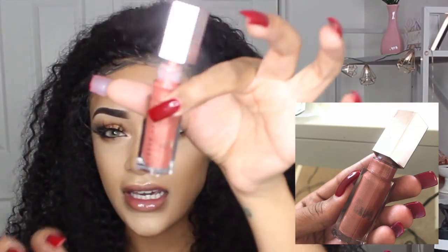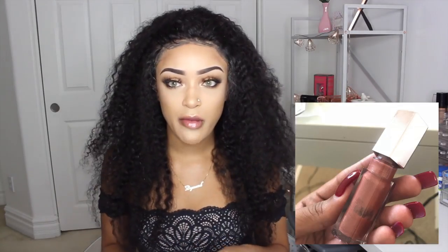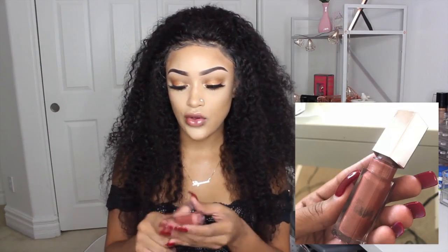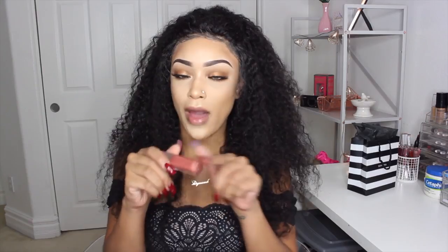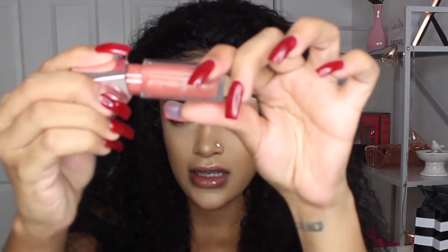This could be a problem just with the Sephora I got it from — maybe somebody had been using it. But it actually looks and feels pretty empty. I've only used it this one time and I can swipe it around and see there's not a lot of product in here. I'm honestly probably going to end up taking this back because $18 for this just does not seem worthy at all — it's damn near halfway empty.